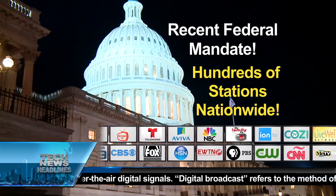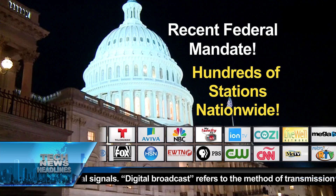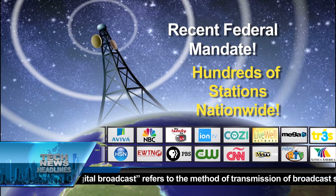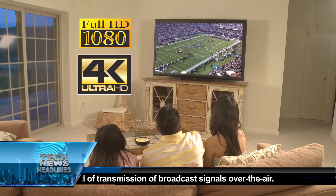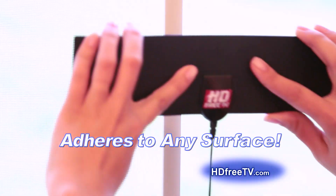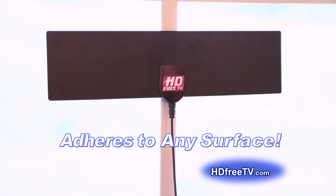A recent federal government mandate has forced all broadcasters to switch to a digital signal over the airways. So now you can watch broadcast television in full 1080 HD and Ultra HD 4K for free with the HD Free TV digital antenna.